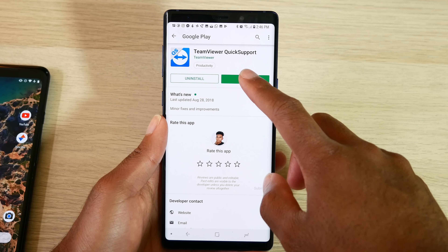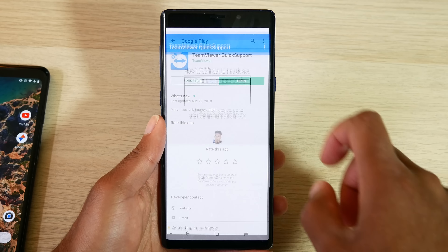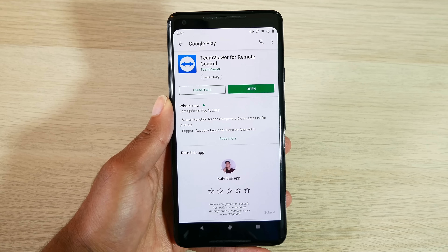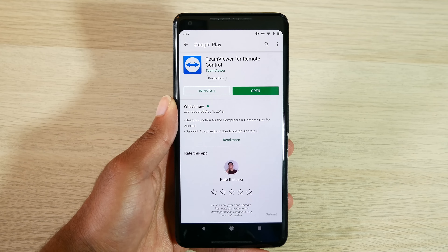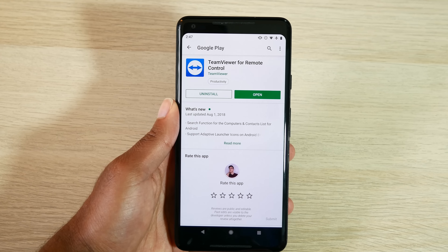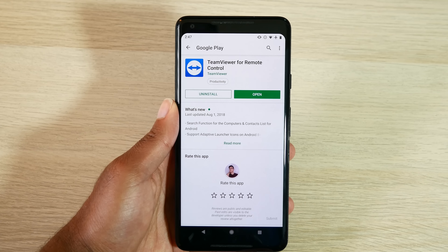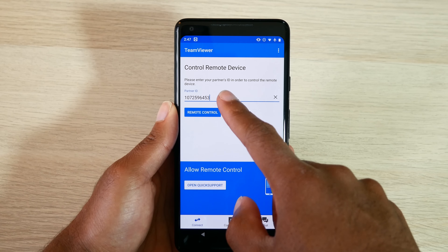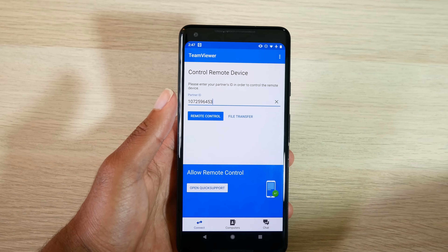Once you download and open up this app, you're going to get a PIN. With that PIN, you can use it within a host application to connect to your device. On the Pixel XL, I'm going to download TeamViewer for remote control, and then I'll be able to control the Galaxy Note 9 once I enter in the PIN. This is very easy to do and simple to set up, so I definitely recommend you give it a try.